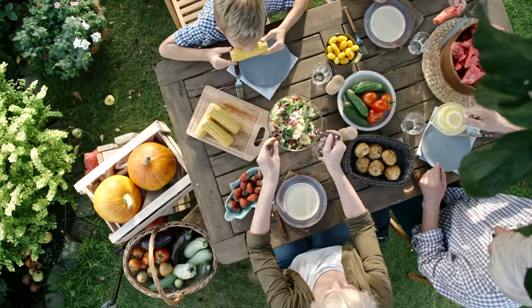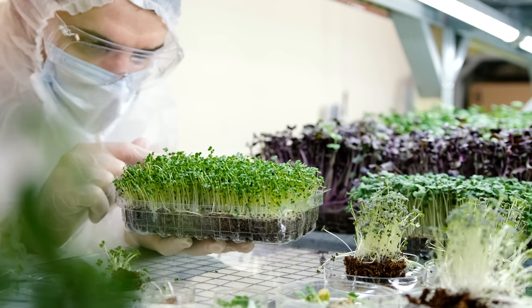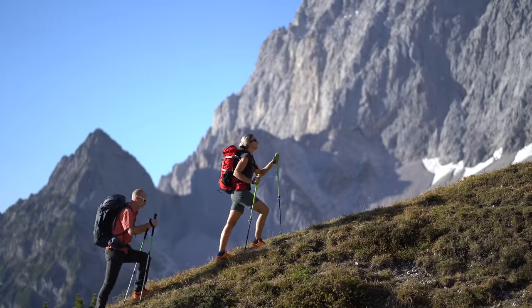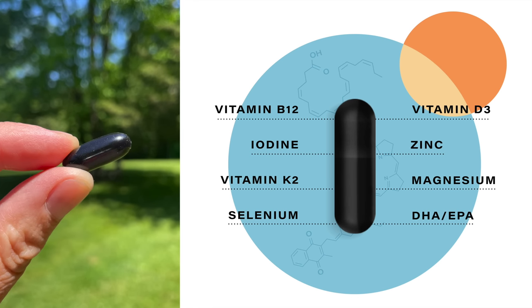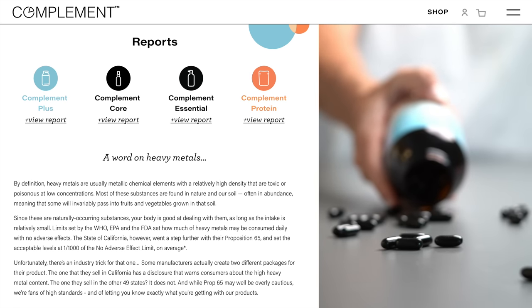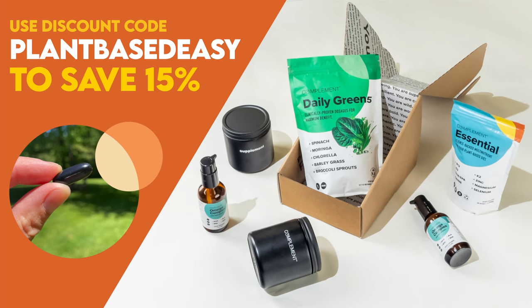There's no denying the plant-based diet is a nutrient powerhouse. But did you know there are a handful of hard-to-get nutrients even well-crafted diets are often lacking? The latest research suggests that complementing your diet with a few specific vitamins, minerals, and omega-3s will help boost your energy and keep you thriving for the long term. That's why my daily health routine includes Complement Essential. Complement Essential contains the eight critical nutrients lacking from most plant-based diets in dosages optimized specifically for us. Complement is completely transparent about ingredient sourcing and third-party testing, publishing the results directly on their website. Use code PLANTBASEDEASY at checkout to save 15% off your order.